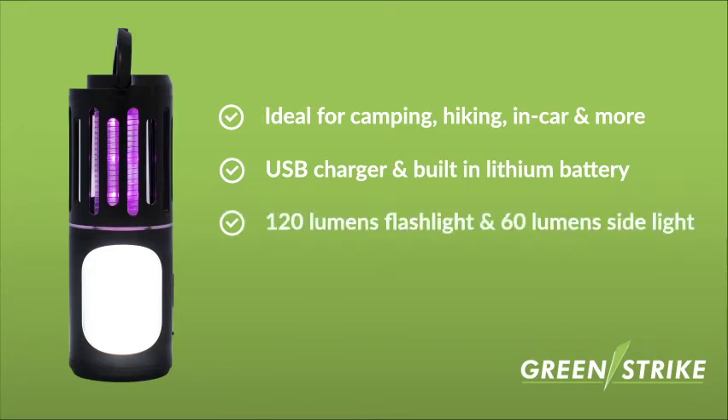It includes a strong 120 lumens flashlight and 60 lumens side lights, and the effective UV LED technology and 1000 volt grid effectively attracts and eliminates mosquitoes.